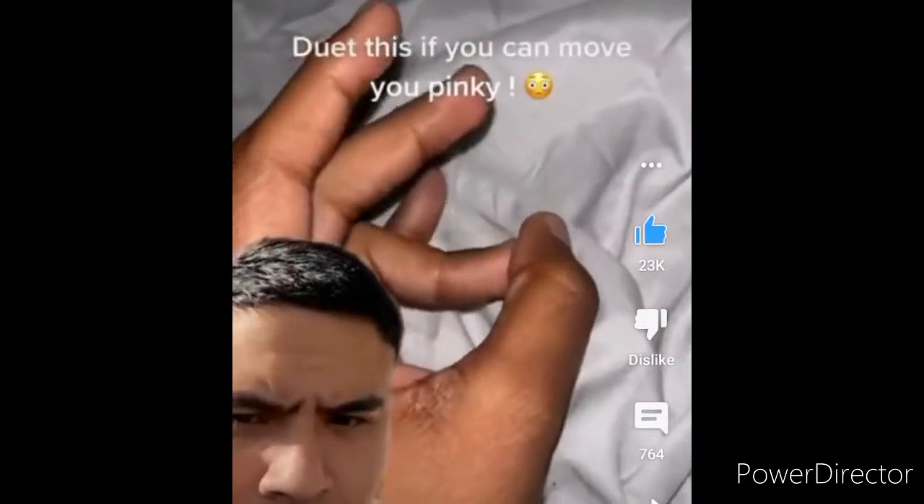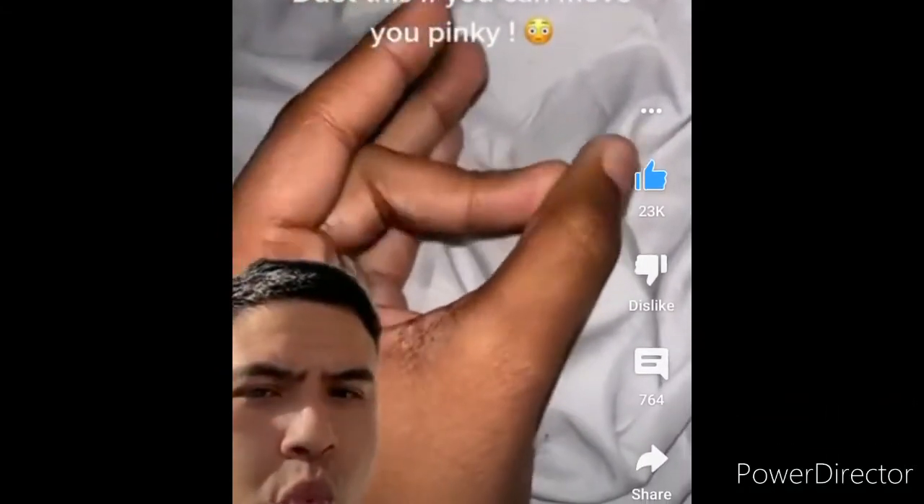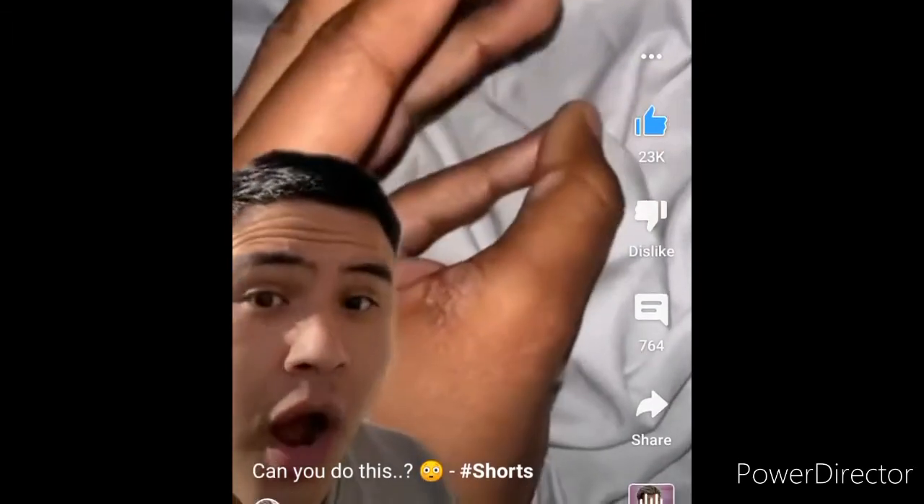So apparently everyone can do this with their ring, middle and index finger, but nobody can do it with their pinky finger. Does it even work?